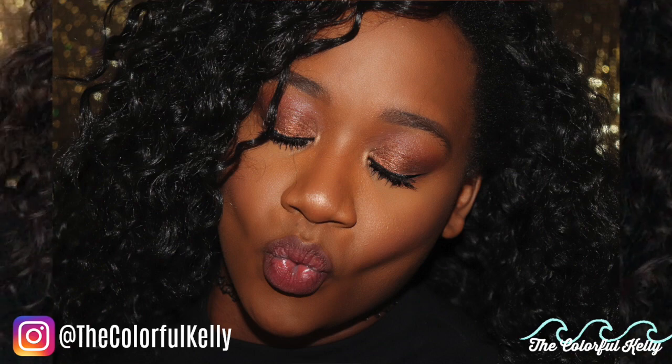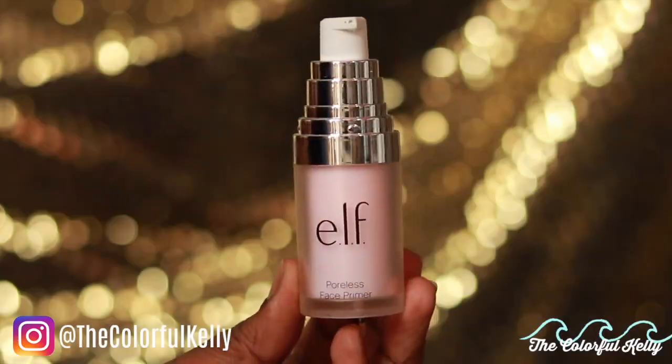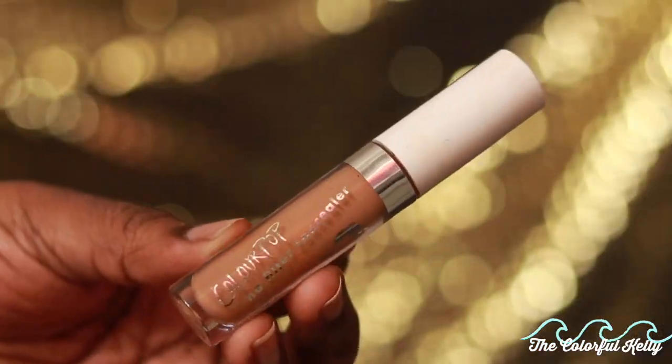Hey guys, it's Kelly and I'm back with another video. Today I'm going to show you how to stop the flashback foolery in your pictures — how to stop looking ashy in your photos and in real life. I've seen a few people walking around looking a little casket-ready, cremation-ready, so I'm going to help you prevent that and give you some tips and tricks on how I prevent it so I don't get caught slipping out here. Sometimes people pull out camera phones with flashes and you aren't ready for all of that, so I'm going to help you stay ready.